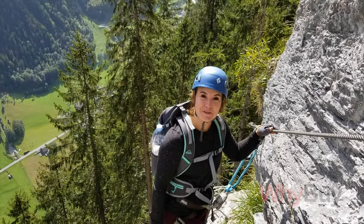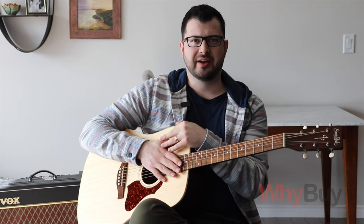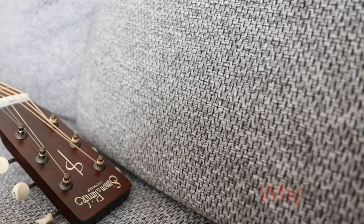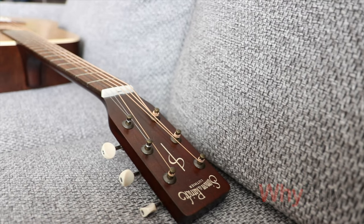We do a lot of things together, especially in the winter, and in Canada that's six months out of the year. So we're stuck indoors playing board games and video games and doing puzzles. So I thought this was the perfect opportunity to buy her a guitar of her own and I could teach her.